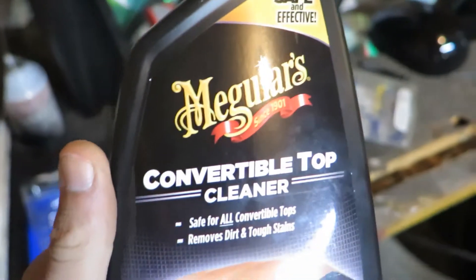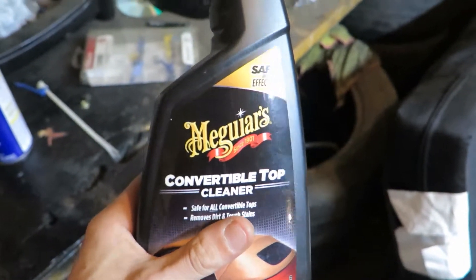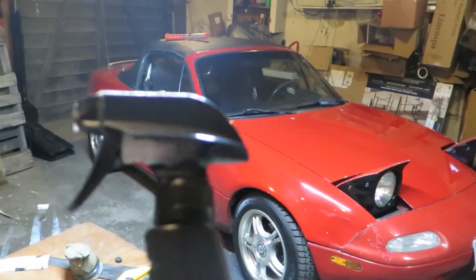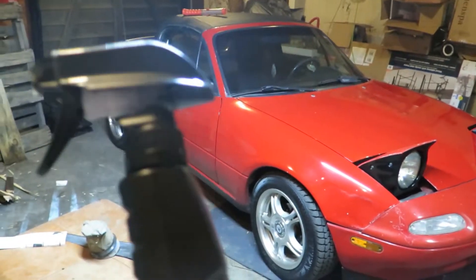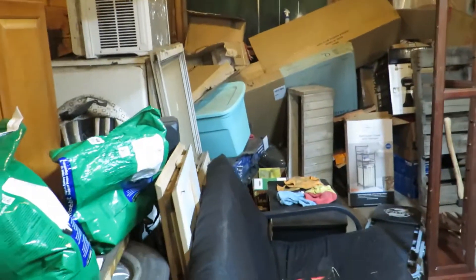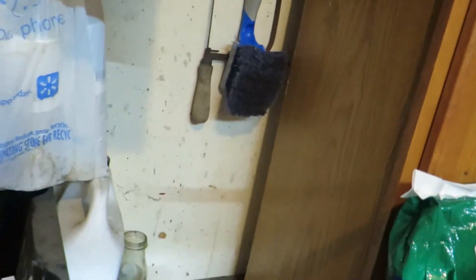What I used was Meguiar's convertible top cleaner — I highly recommend this stuff. You're supposed to use it when the car top is cold and not in direct sunlight. Then you take a microfiber cloth to it at the end and wipe away all the excess dirt. I also used this scrub brush — went and hand-scrubbed it.